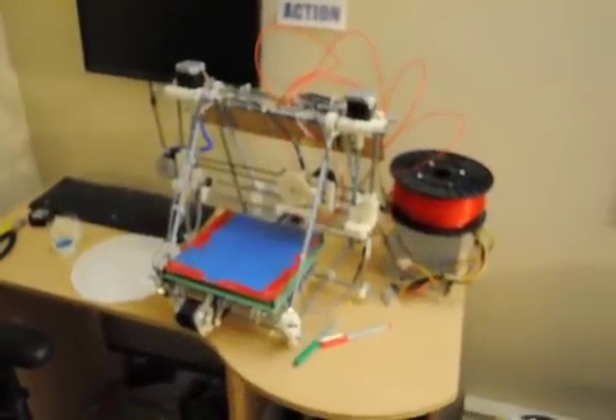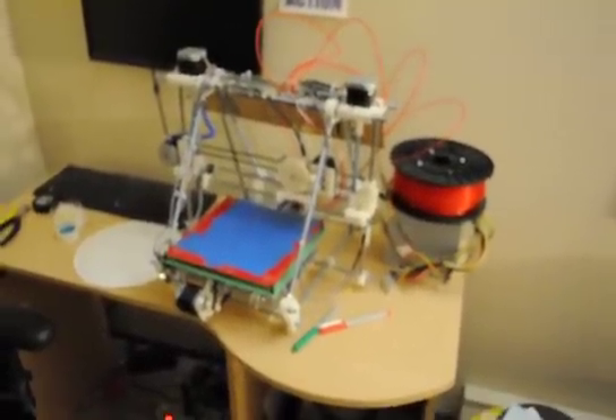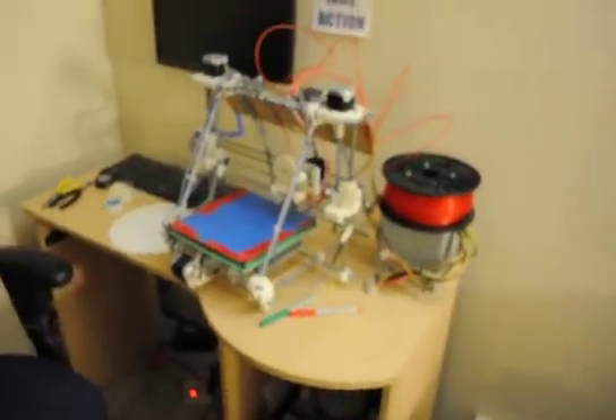Here's the 3D printer I used to print the Lego frame. It's a Prusa Mendel.